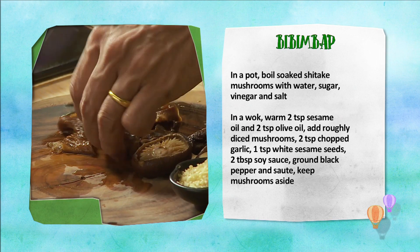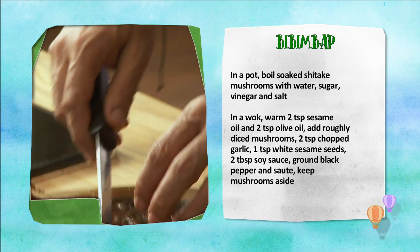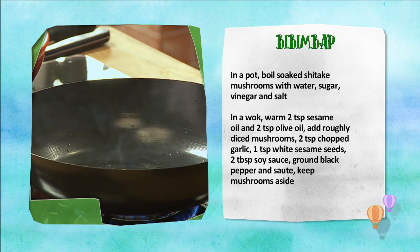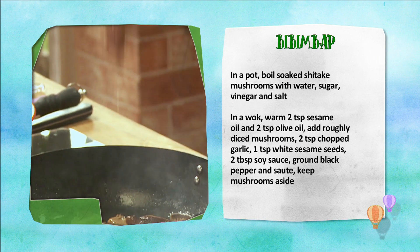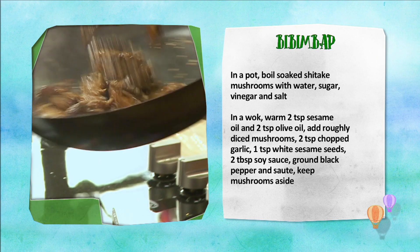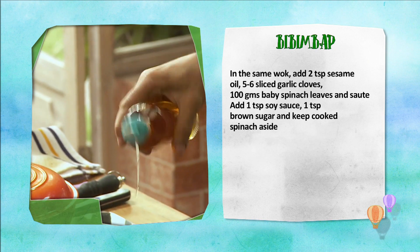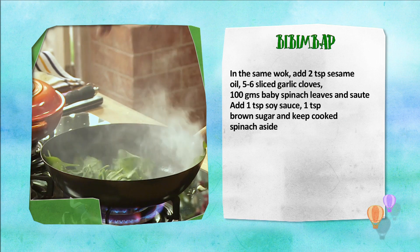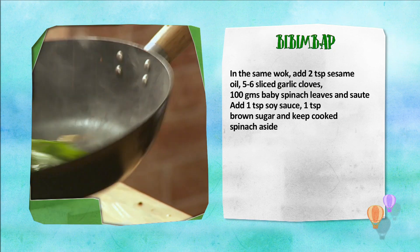Soaked shiitake mushrooms ko paani, shakkar, vinegar, aur namak mein boil kareen. Wok mein sesame oil aur olive oil garam karke daalein. Mushrooms, lehsan, safed til, soy sauce, kali mirch daalein aur toss karke nikaal lein. Palak ke liye wok mein daalein til ka tel, sliced lehsan, palak, soy sauce, aur brown sugar dal kar palak ko wilt kareen.